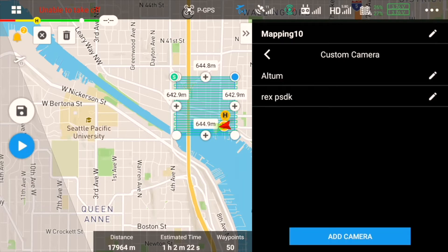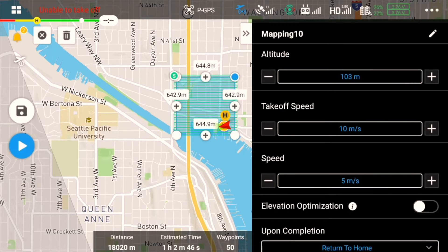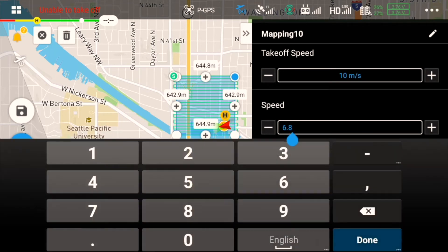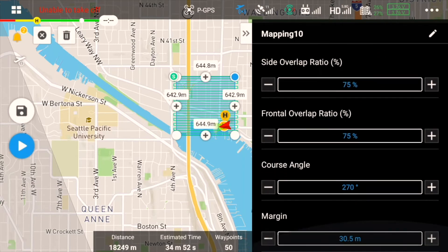Let's go back to the main menu. Now you can see the ground sample distance, or GSD, for the Altum at the currently selected altitude of 100 meters. However, we can change these parameters to achieve a different GSD. We can also change the flight speed. You can use our flight calculator to determine a good flight speed for your mission.